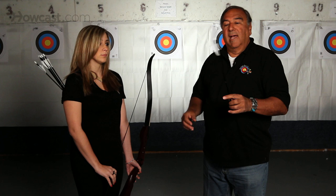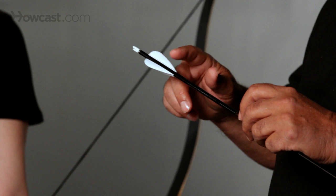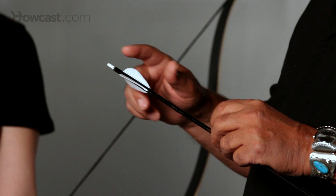The back of the arrow has a feather on it. It either has a feather that's made from, believe it or not, turkey wings. Or it can be made out of a synthetic, a plastic, or a rubber material.